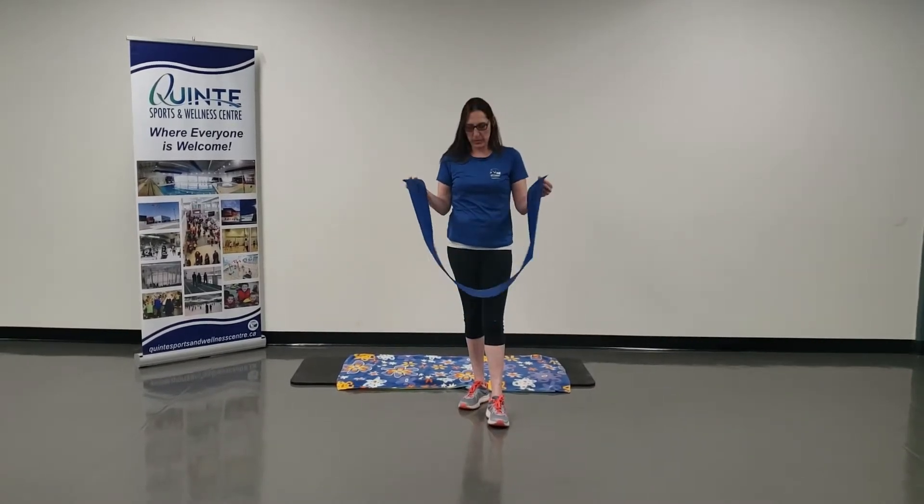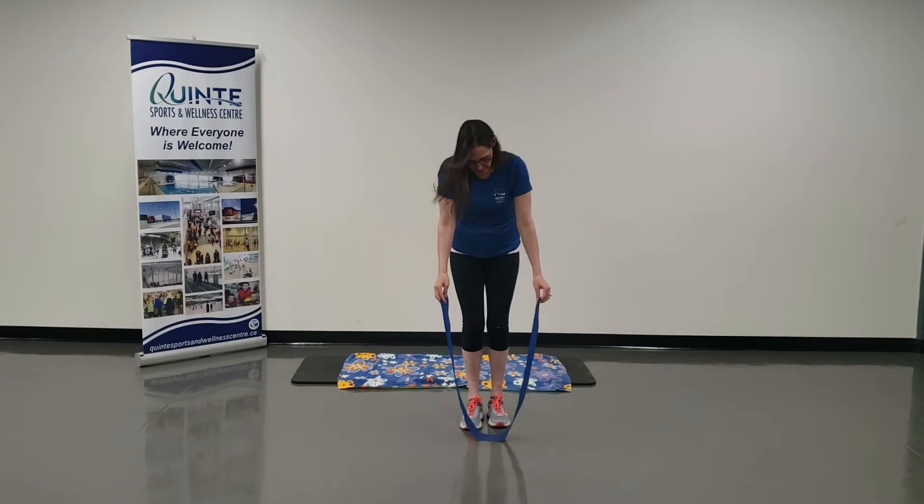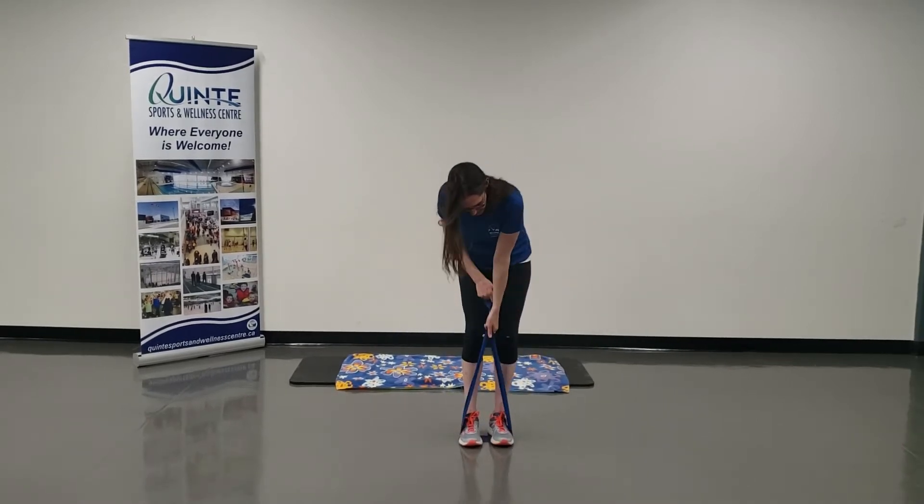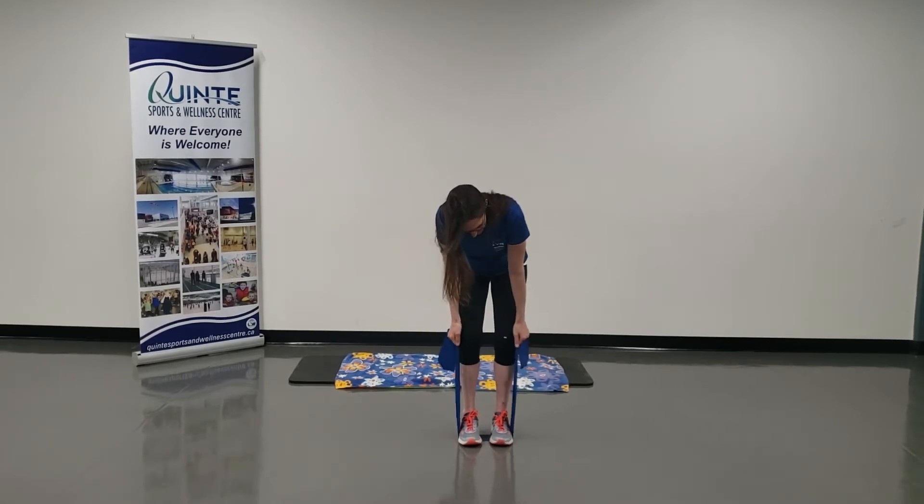Hi, it's Amber here. What we're going to do is a row with the band. I'm going to put the band on the floor, step onto the middle of the band, and choke up on that band right about knee level.